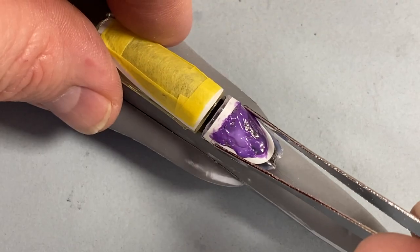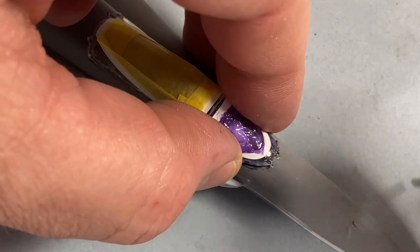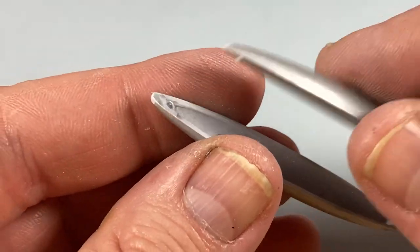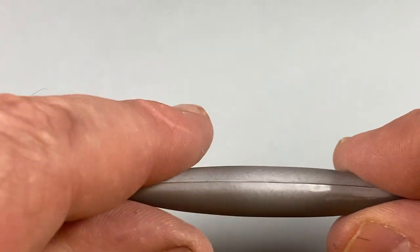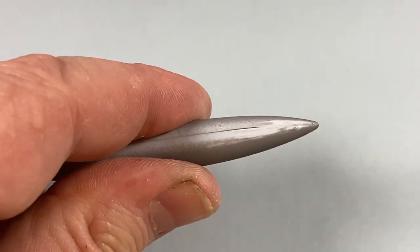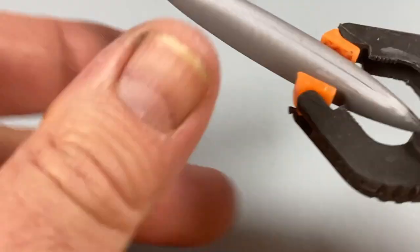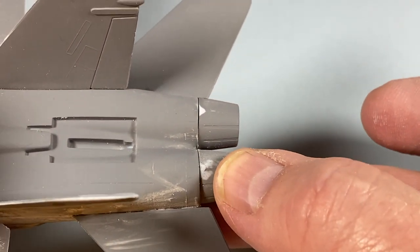The canopy is followed by the windshield — both are set in place with clear PVA glue that needs to dry for a little while. A few other tasks now: making the fuel tanks for the wings from two halves that stick together, and I can put the exhausts onto the ends of the fuselage as well at this point.